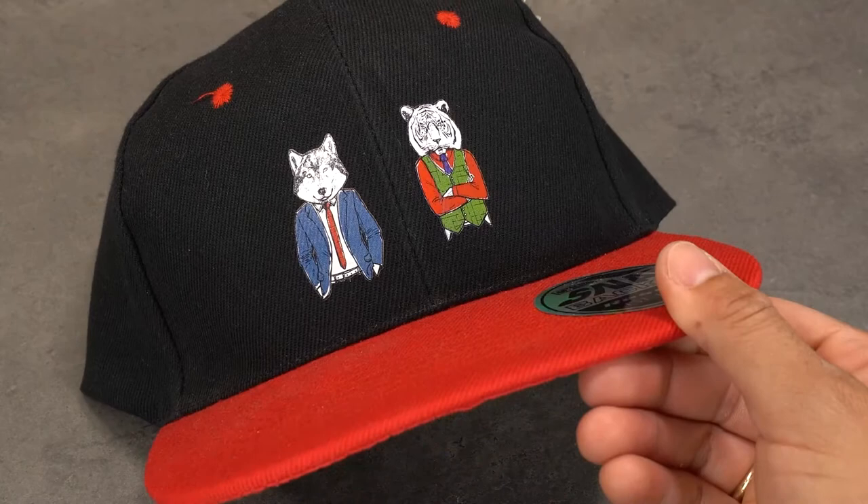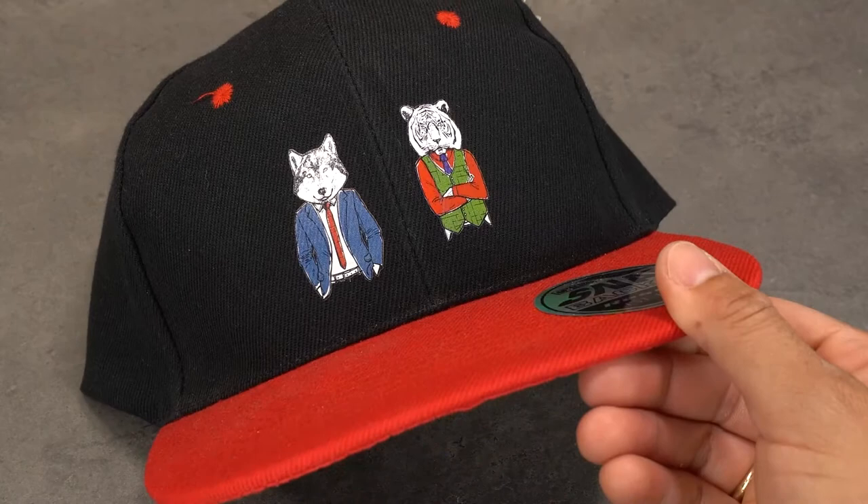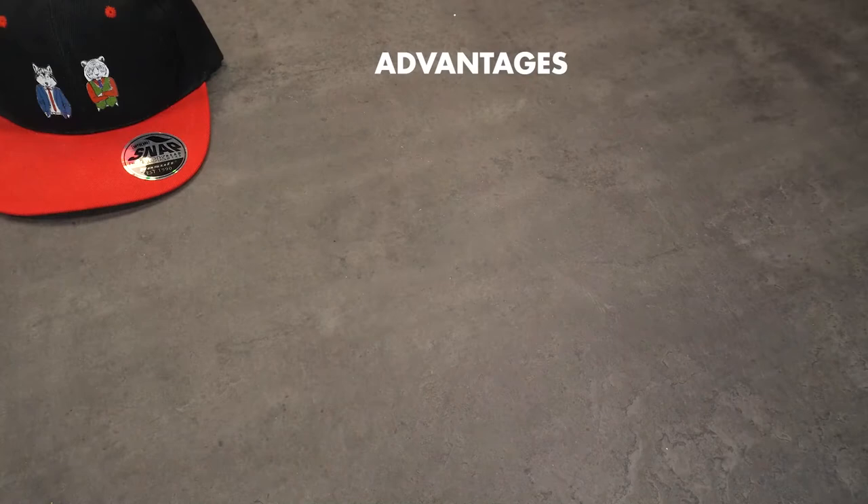Laser Dirt New Generation works best with vector artwork or images. In combination with a plotter you can transfer fine details as well as logos and letters.